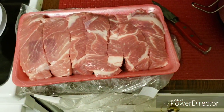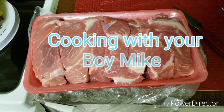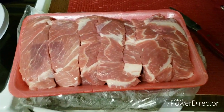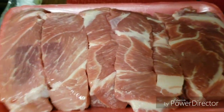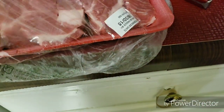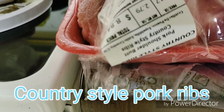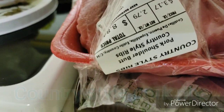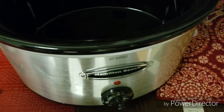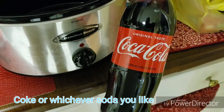Welcome to another edition of cooking with your boy Mike. What we're about to try to cook today are these ribs right here — country style ribs, pork shoulder butt country style ribs. What we're gonna try to do is a crock-pot recipe with the ribs and we're gonna add Coca-Cola to it.